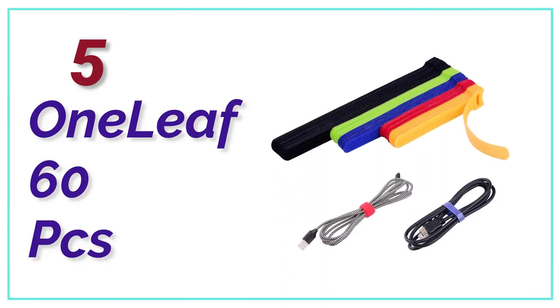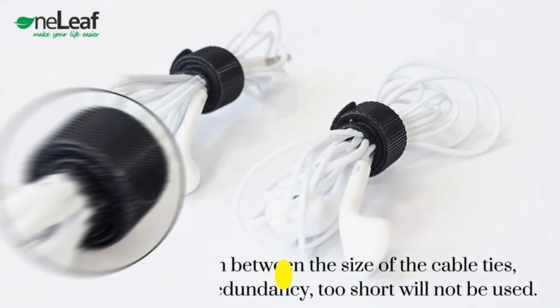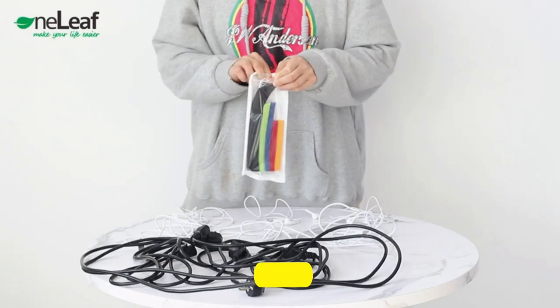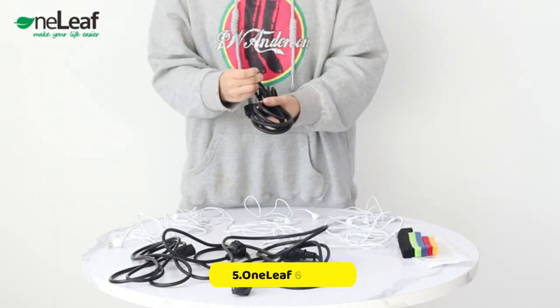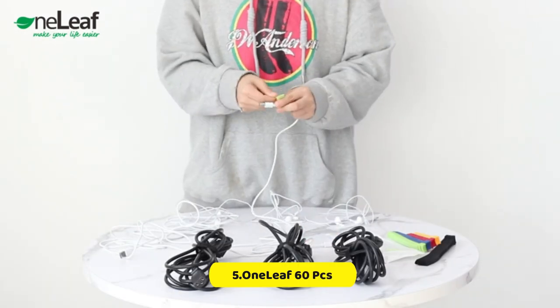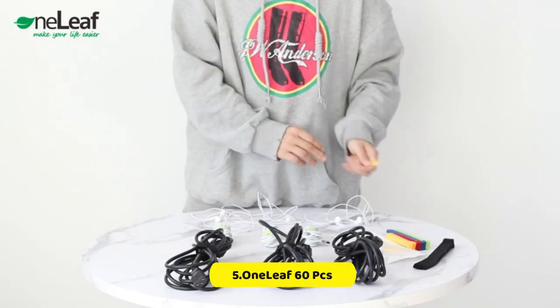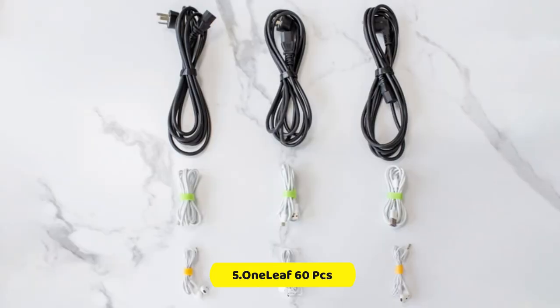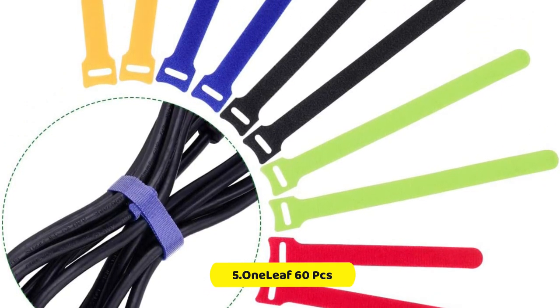At Number 5, Oneleaf 60 PCS. These are high-quality cable straps made of a fabric material with hook and loop attachments. They have undergone rigorous durability testing to ensure that the hook and fabric construction is strong. Not only are these cable straps reusable, but they are also durable. With a 60-pack of super-valuable reusable cord ties, you get 3 different sizes and 5 different colors. Each fastening tie set includes 20 pieces of 8-inch, 20 pieces of 6-inch, and 20 pieces of 4-inch ties.